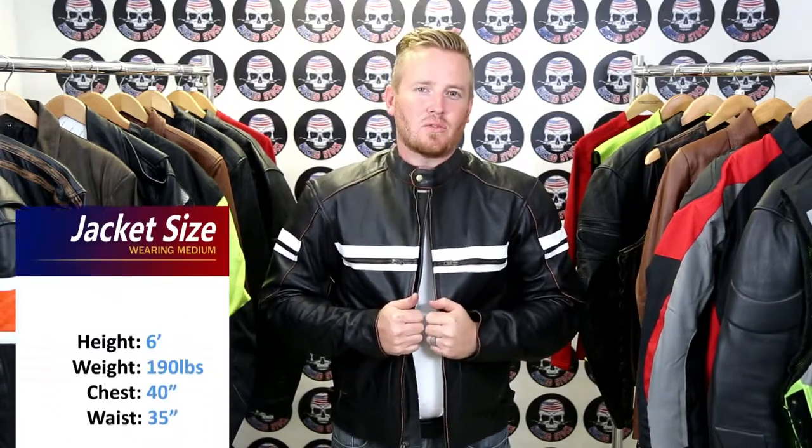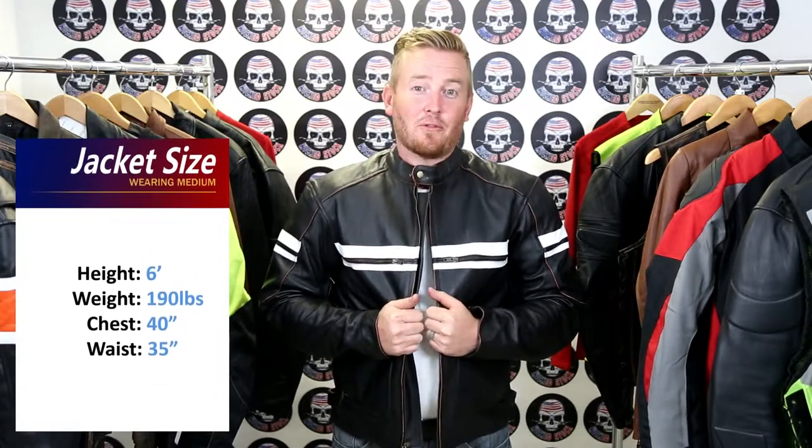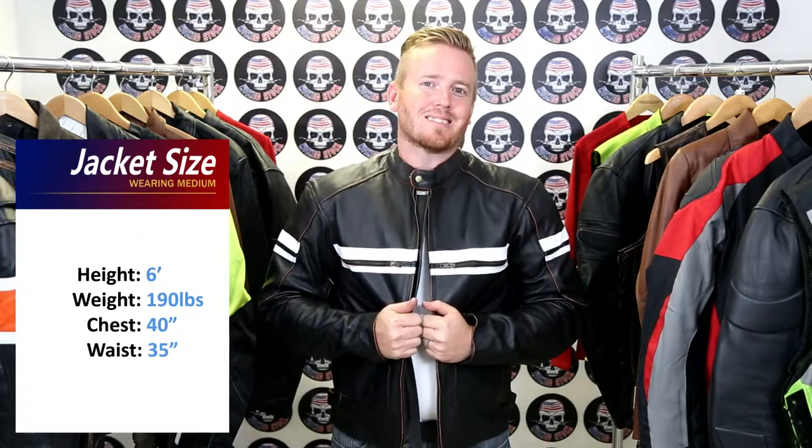Before we jump to the details of the inside of this jacket, let's talk about how they fit. I'm 6 feet tall, I weigh between 190 and 195 pounds. I have a 40 inch chest measurement and a 35 inch waist. The jacket I'm wearing is a size medium.